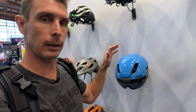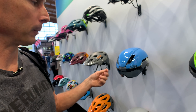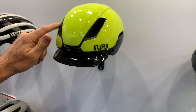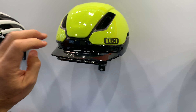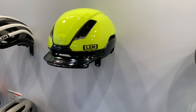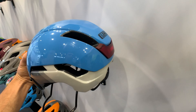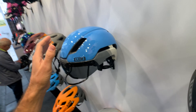The other new one from them is called the Current, and this one's going to be a little bit longer coming out. It's more of a commuter style helmet — you have a magnetic lens here that pops off. You can flip it up and pop it into that same channel, or it comes with the lid too. The visor is magnetic as well, so it pops in and out. The other cool thing about this one is in the back it has an integrated tail light, and that's magnetic too, so you can pull it out, turn it on, make sure it's blinking the way you want, pop it back in, and you're good to go.